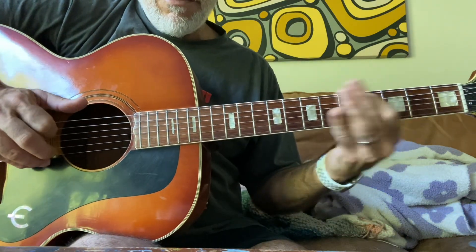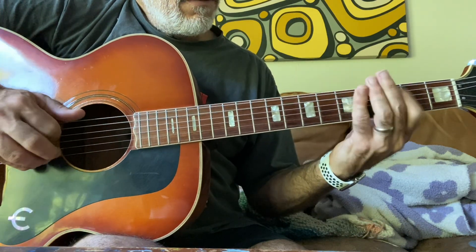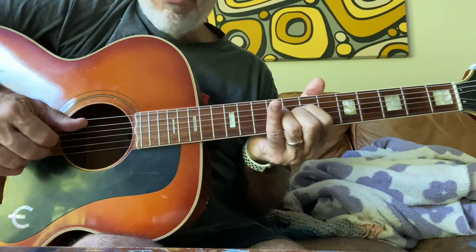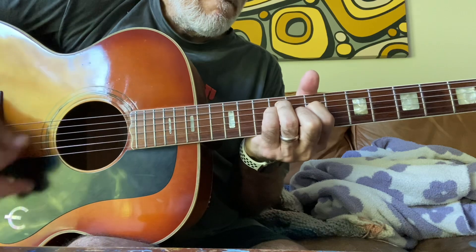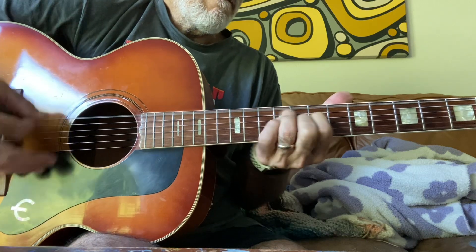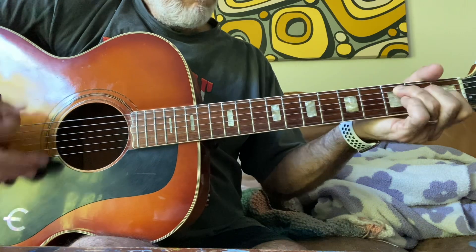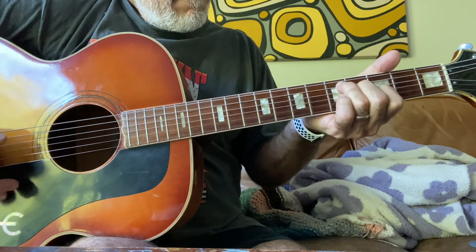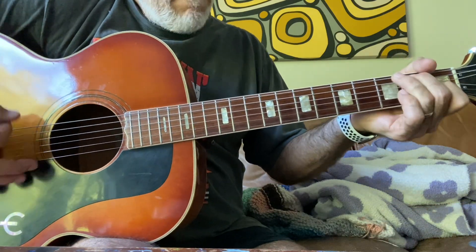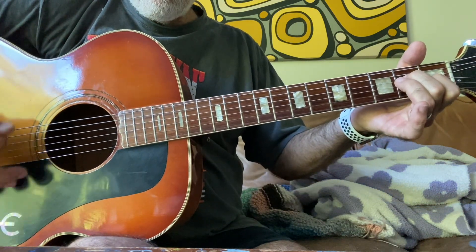I do like the tuning, though. Once you find out where everything is, and like the chord shapes... One, two, three.